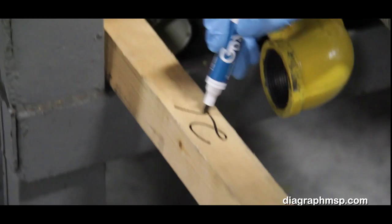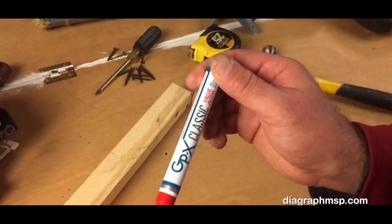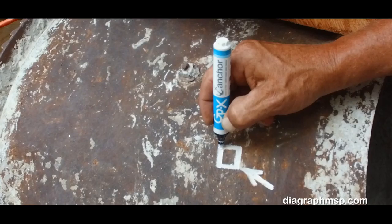...plastic, glass and more, Diagraph MSP has you covered. Wherever or whatever you're marking on, from the industry's favorite marker, the GPX Classic, to the GPX Grizzly, the AutoMark 2018 P, the Ideal Mark, the GPX Anchor.